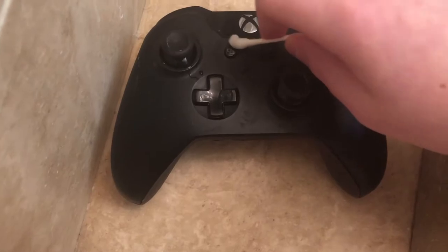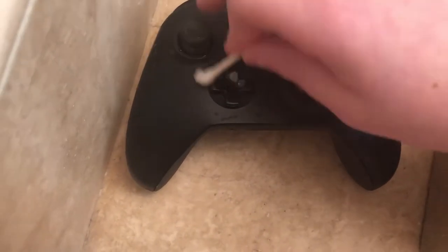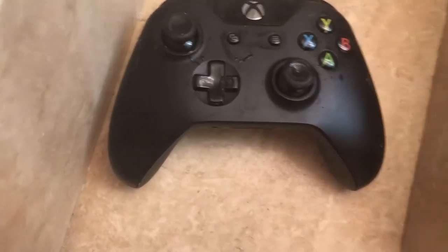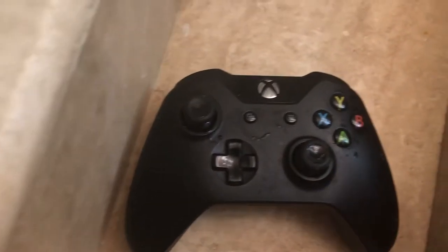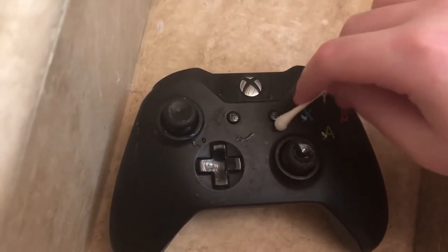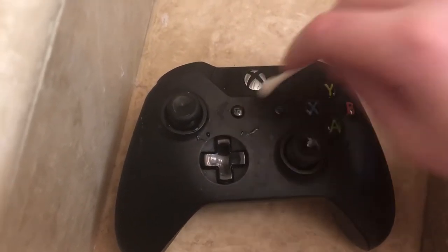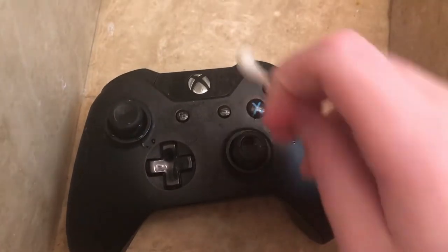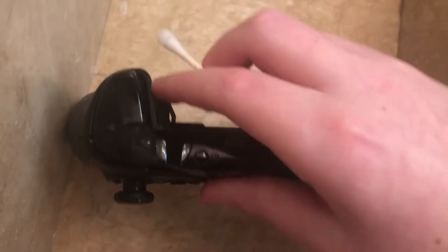This doesn't work if it's like glitched out on the inside, where on my other controller it's stuck pushed down even though it doesn't look like it's stuck pushed down — but it doesn't work for that. I don't know how to fix that yet; I know how to fix it but I don't have any of the tools. I'll go ahead and get some of that water off, and then it also works with the triggers right here.